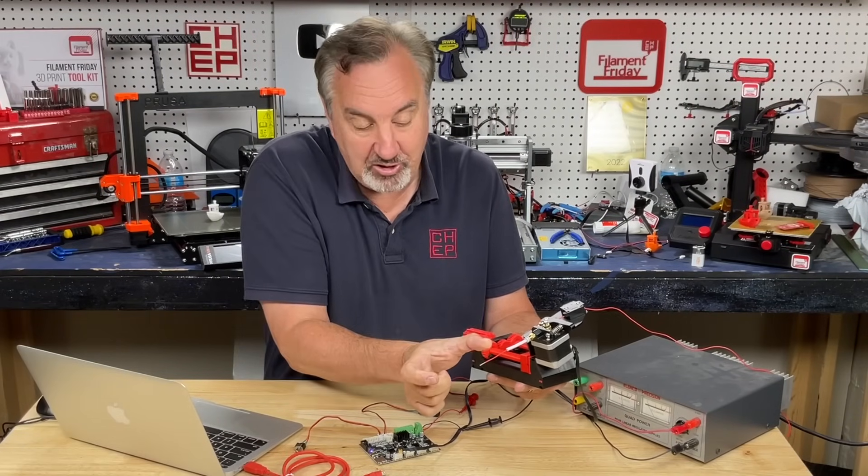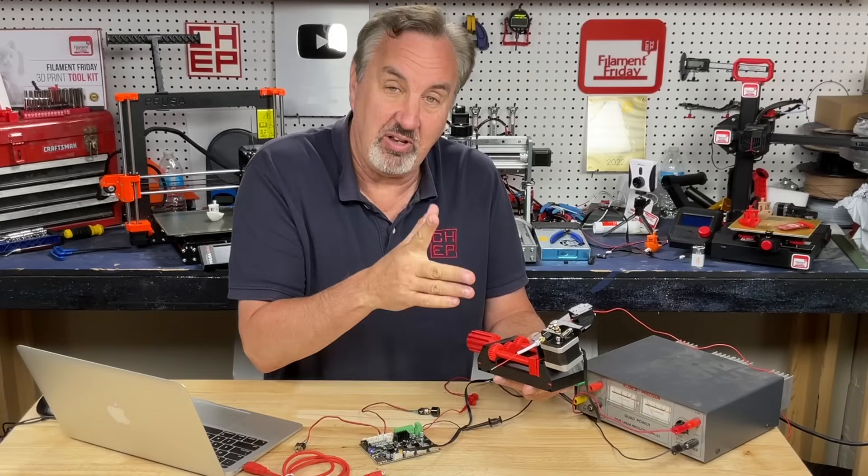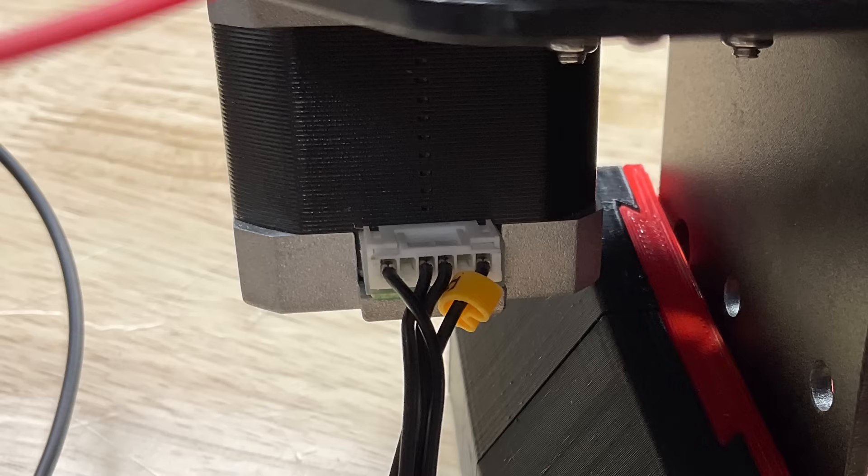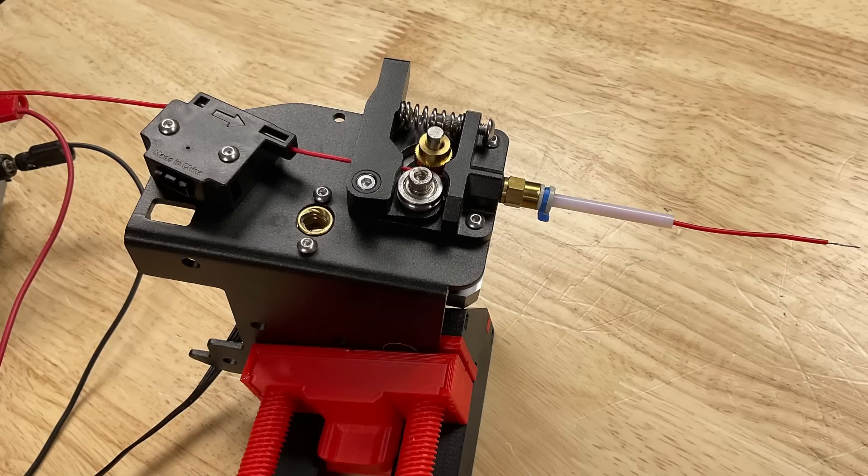The next step is I want to control an extruder motor. I've got electrical wire going through it, and I want to see if I can control how much wire comes out — maybe eventually making something that can cut it off and make my own jumper wires. I moved the cable over to this new extruder motor. Here's a top view showing the wire going through it; it's also going through a filament runout sensor, but I don't have that wired up to anything.